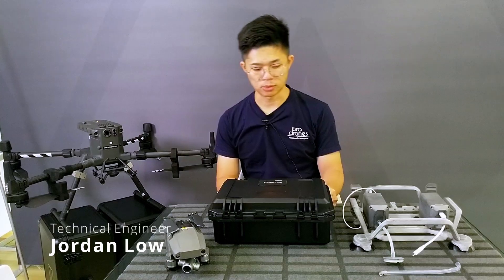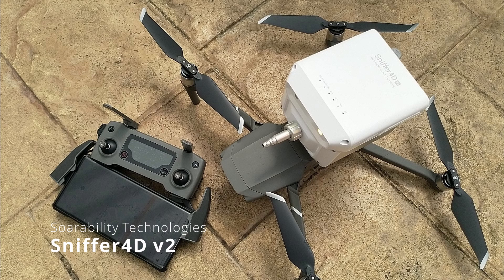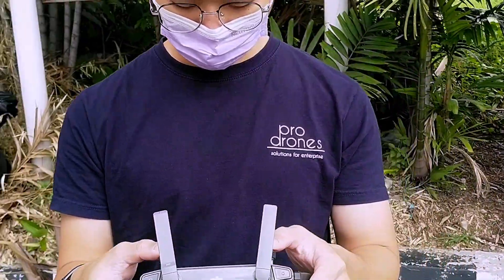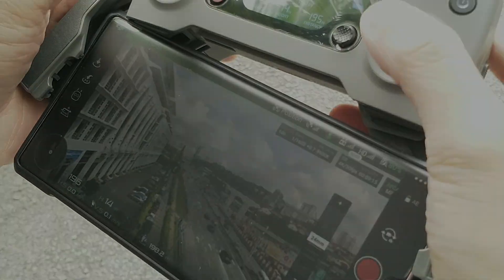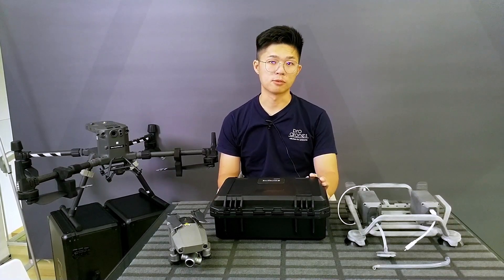Hi, my name is Jordan. I'm from Produnz Asia. This is a tool that is used to detect harmful gases around us.